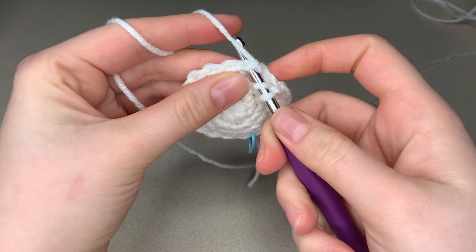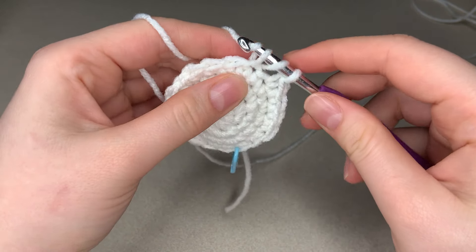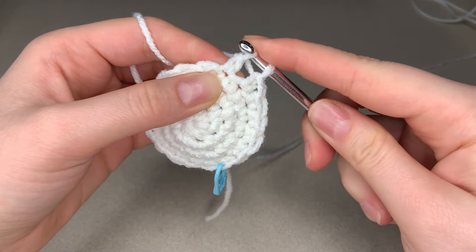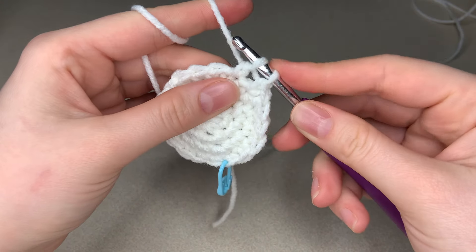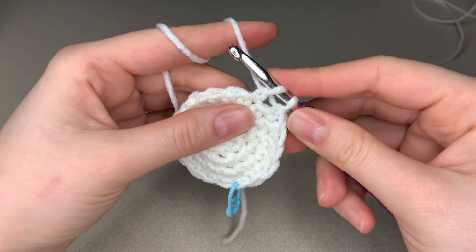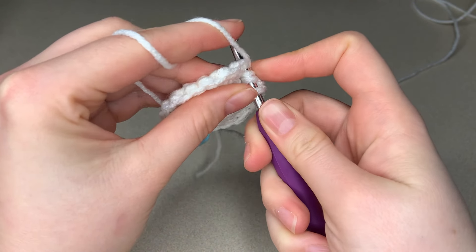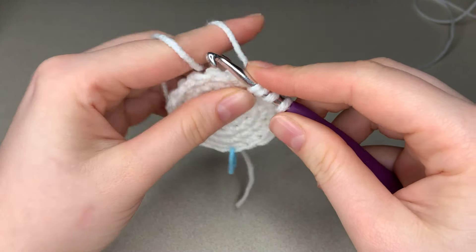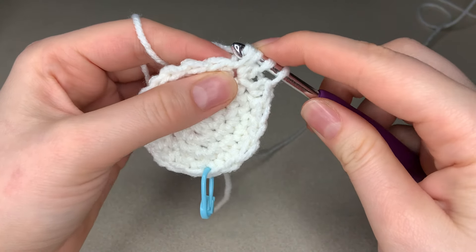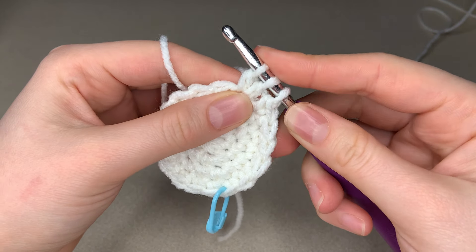Go into your stitch, yarn over, pull through, yarn over, pull through two loops. Don't finish these — leave these two on your hook. Yarn over, go through that same stitch, yarn over, pull through, then yarn over and pull through only two of the loops on your hook.